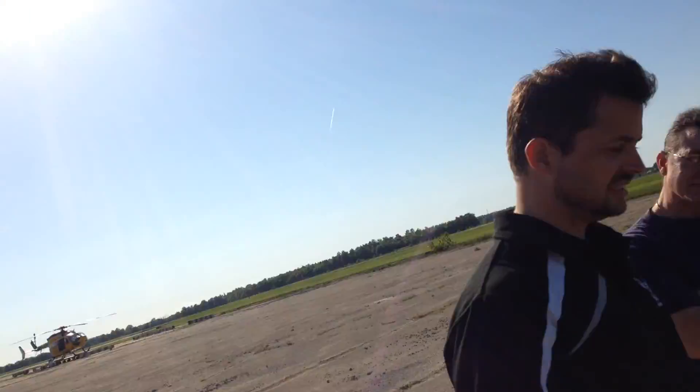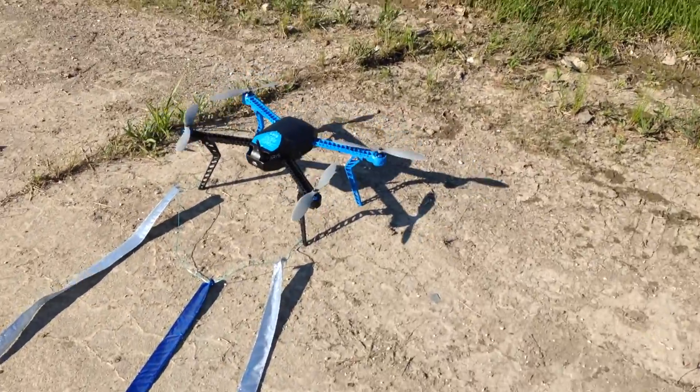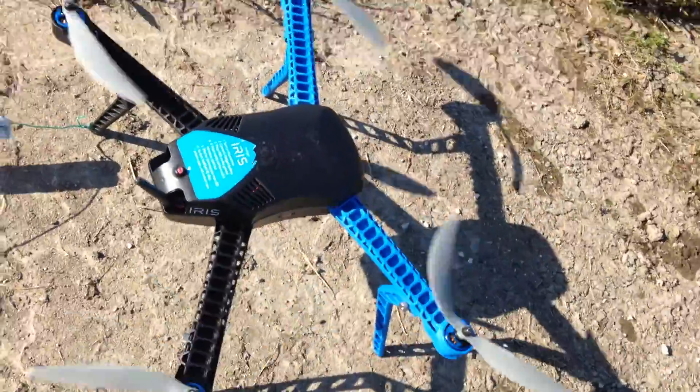This is the DroneWorks Drone Visibility Streamer Test. Our pilot in command is Mr. Matt. There's our beauty right there — that's the irons, and there are our streamers.